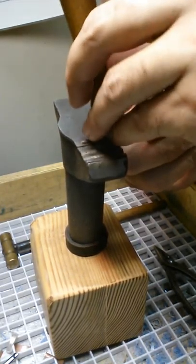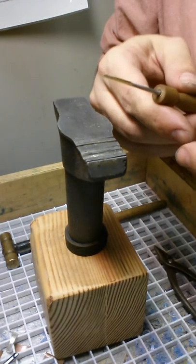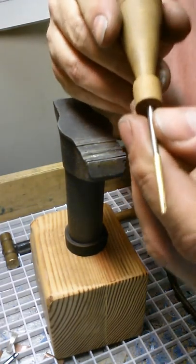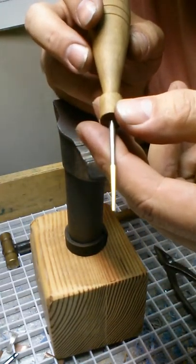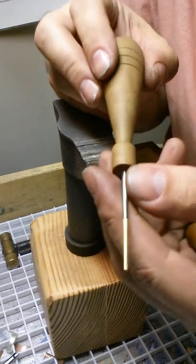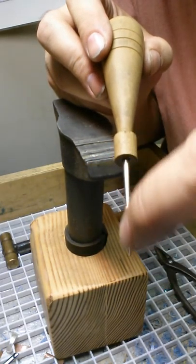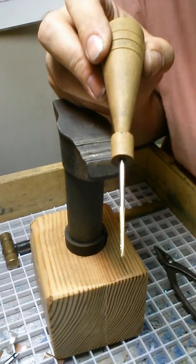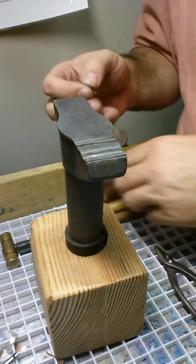You're probably thinking that looks just like a type 1 aglet, but the seam isn't meeting. If you notice, the seam in this is not meeting. That's important because now we're going to put the cord in there.